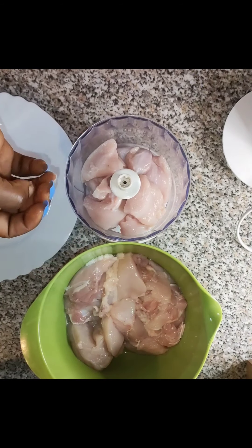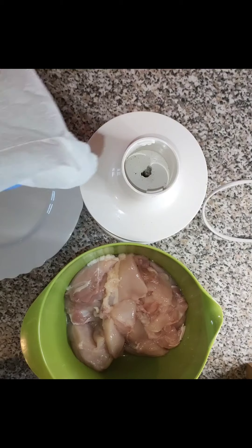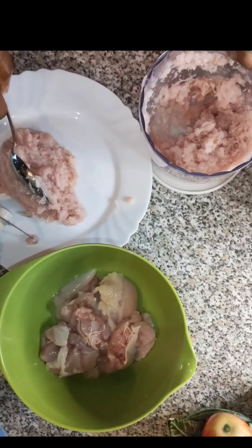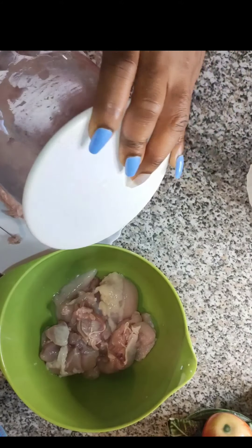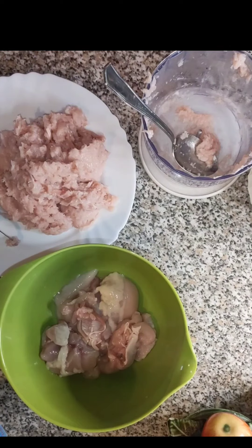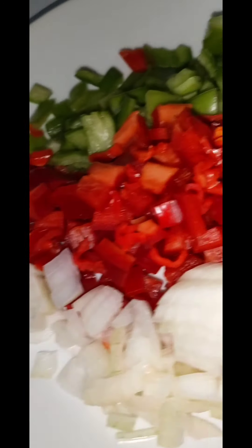I washed the chicken myself, removed the skin, and I'll use the fleshy part of the chicken because that is what we need for this healthy and yummy meat pie. For the filling, I'm using sweet potato, carrots, red and green bell peppers, onion, and I chopped some garlic.